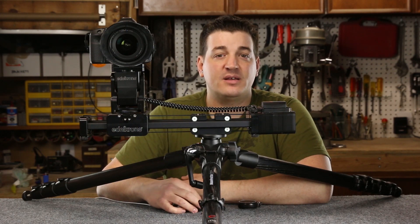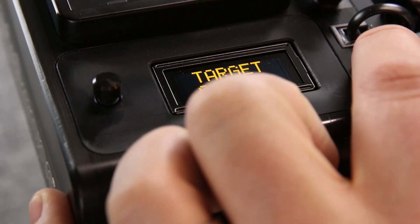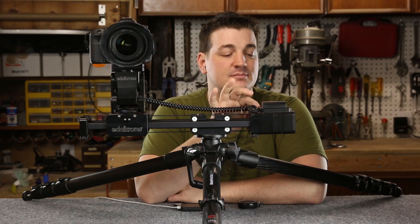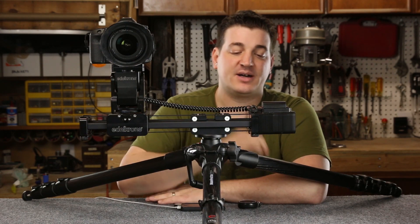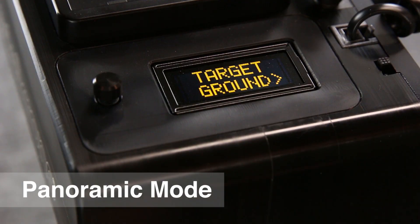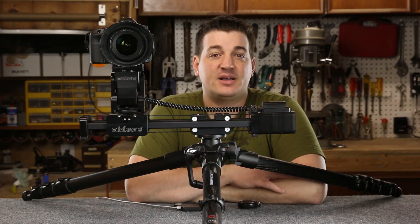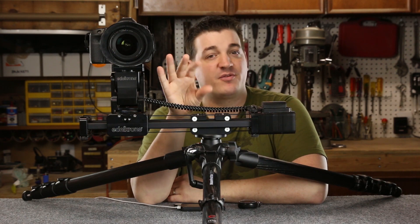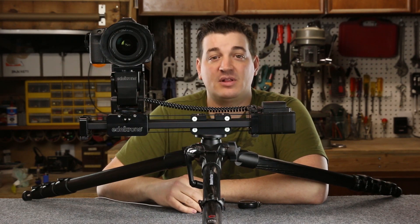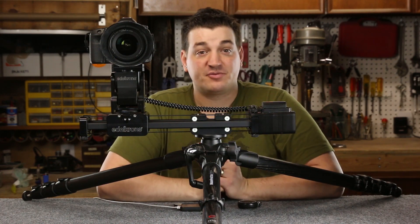Switching between the modes after you've selected one is simple — you just turn the unit off and that resets the slider's mode capability. We turn it back on and go to mode number three. The third mode is the panoramic mode. Panoramic mode sweeps the camera from left to right or right to left as you move the slider, so this would be great for a really wide sweeping establishing shot.